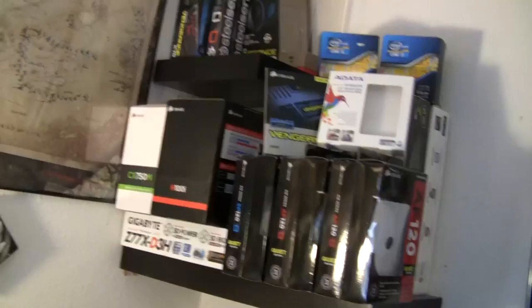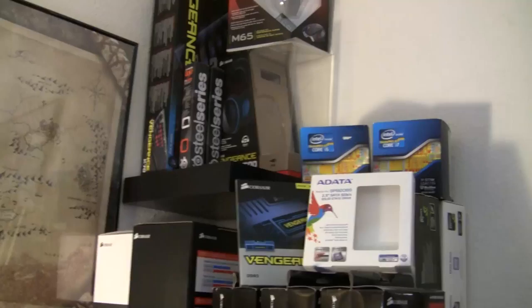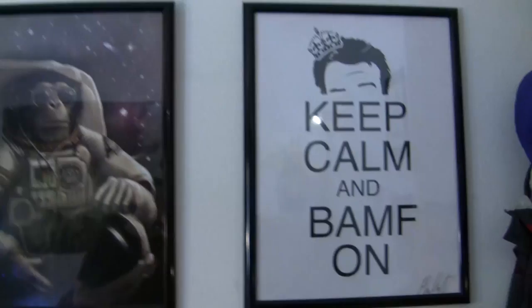Starting on the back wall, we have the two shelves with all of the computer parts. I have two processor boxes up there now, the i5-3570K and the i7-3770K. Adata SSD, the RAM boxes, everything else. Moving on, of course, we have The Walking Dead, the Space Chimp, and the Keep Calm and Bamf On.